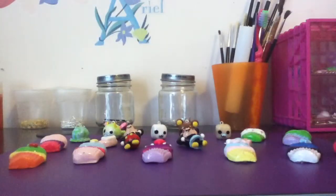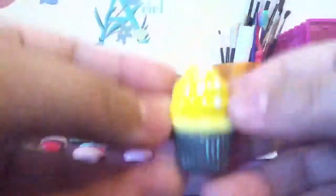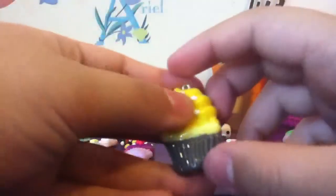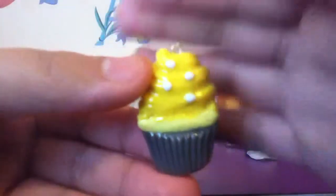And one that she didn't make, but I was inspired by, was Derpy. Derpy is not really a main character — you just see her sometimes. She's the pony with the cross-eyes and gray skin. So this is Derpy Hooves.